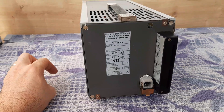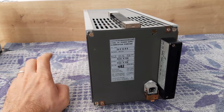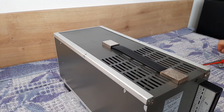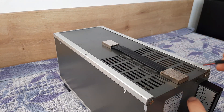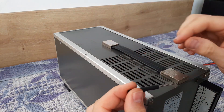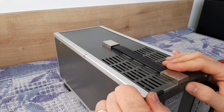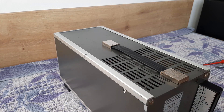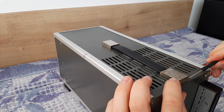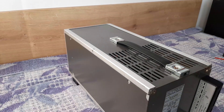Now I will show you how you can dismantle the covers to see the construction of this power supply. The construction is unbelievable. To be able to remove the upper cover, we have to take out these two metal protections which are covering the screws for the handle. Take a screwdriver, put it inside, and bend a little bit — but be careful not to scratch anything. After that, the metal plate will pop out and inside you will have screws.